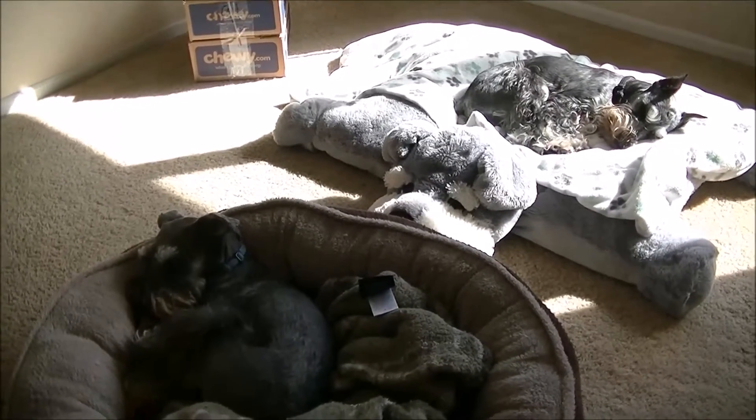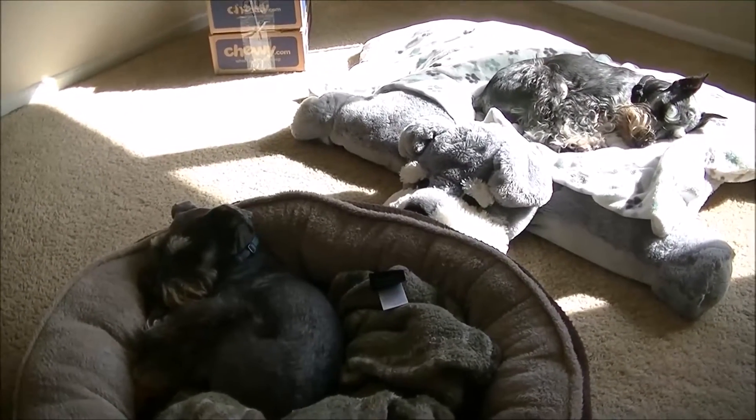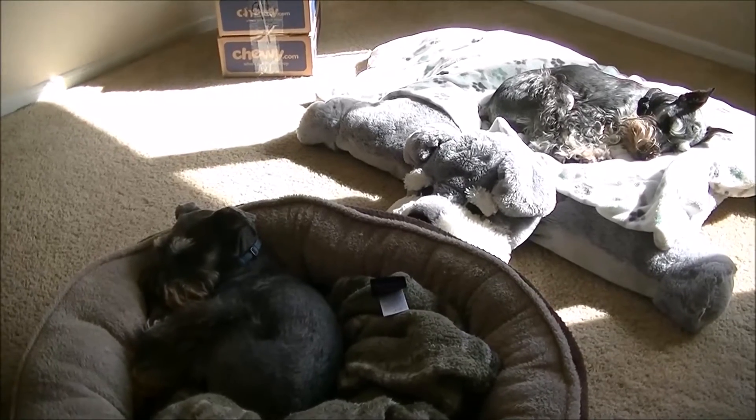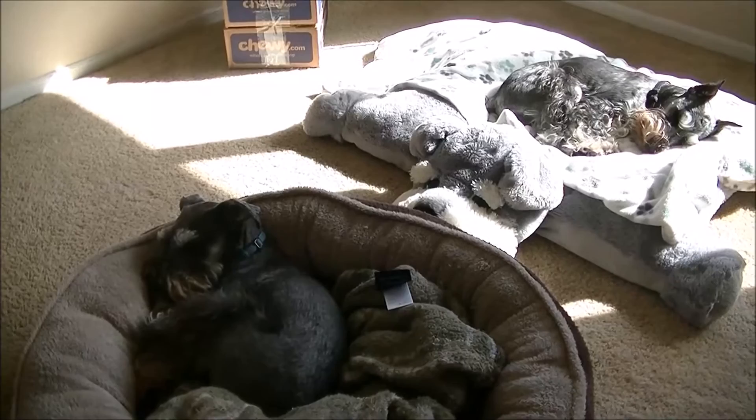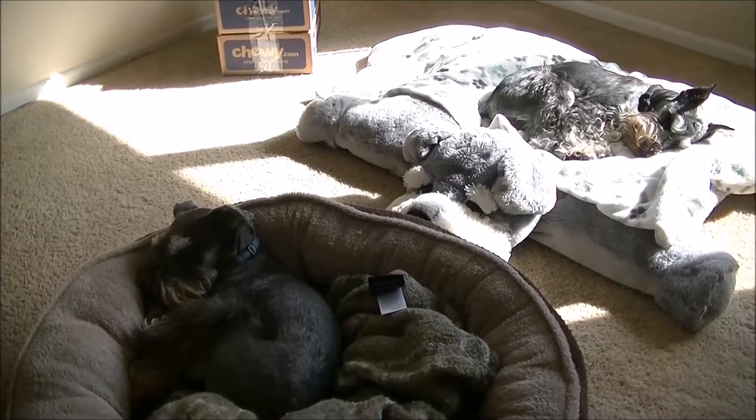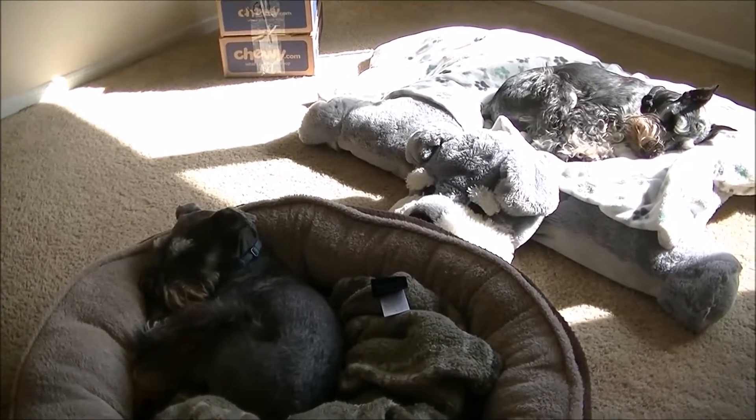Hey war gamers, Minigame Painter here. The reason for our logo — a lot of people have asked — is both of our schnauzers: Bolter on the left, Buster on the right, enjoying the sun on this lovely Saturday morning.